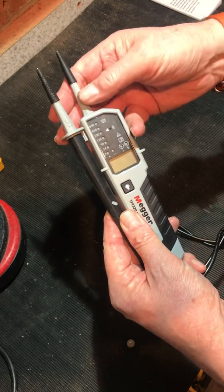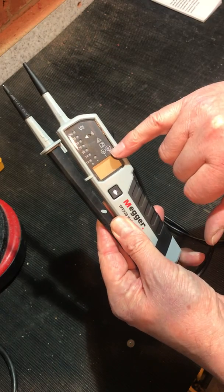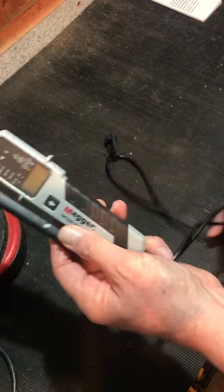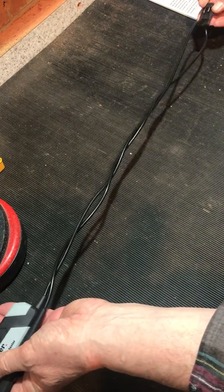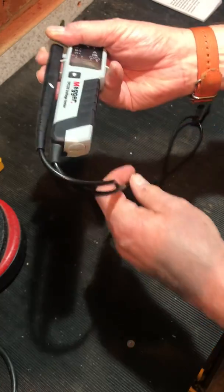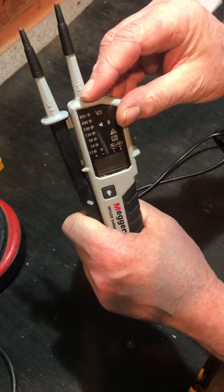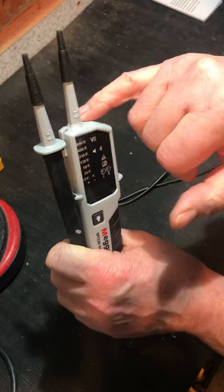Two-pole phase rotation — these are marked up L1 and L2 — this will give you a clockwise and anti-clockwise indication. The probe leads are quite a lofty 1.2 metres. The probes are fixed, so when this lead breaks it's done.